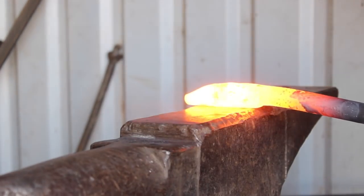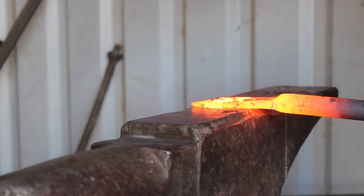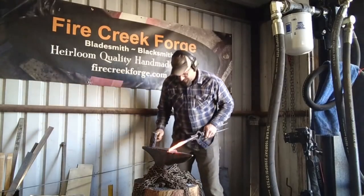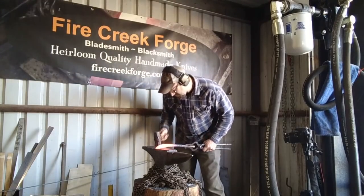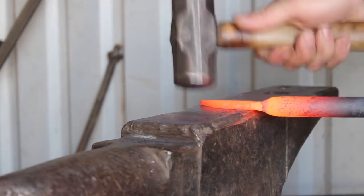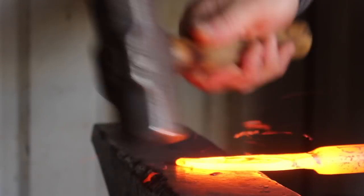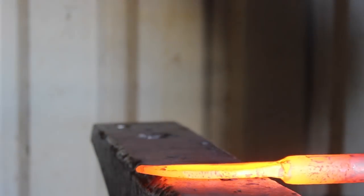Forging the blade on an integral is really very similar to any other blade you're going to forge. The most difficult part, in my opinion, is making that transition between the blade and the bolster and then the transition between the bolster and the tang. Having some kind of tool that gives you equal opposing forces to pinch or squeeze the metal definitely helps — specifically a press, or some kind of guillotine tool that goes on your anvil.